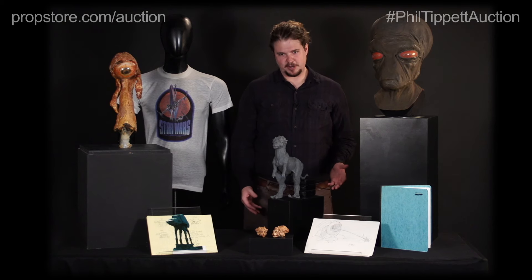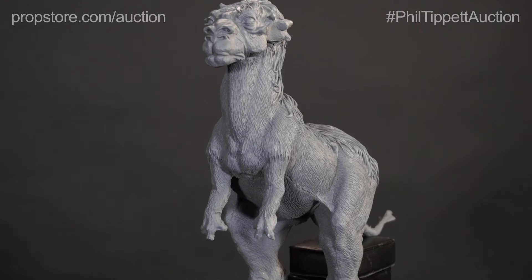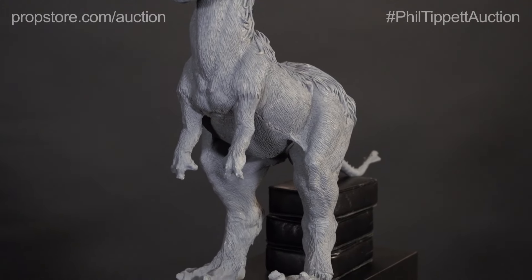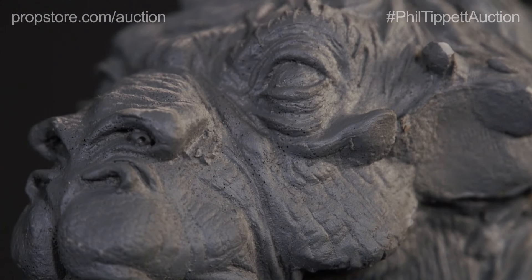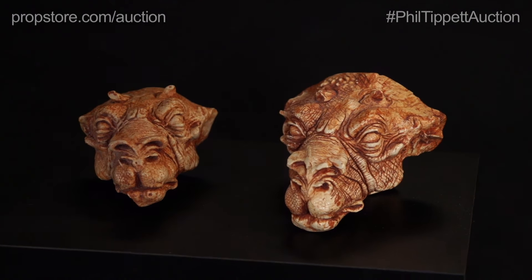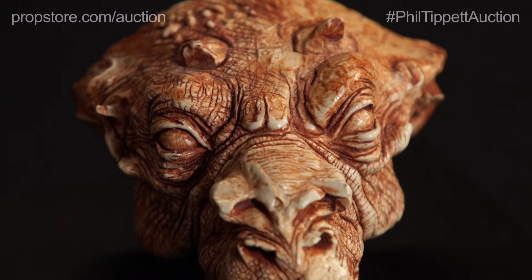Early in the production of Empire Strikes Back, Phil did a lot of work designing the Tauntauns, and here we have some maquettes pulled from his original molds. We have a full Tauntaun here unpainted and gray, and we have two small Tauntaun heads that have some paint detail.